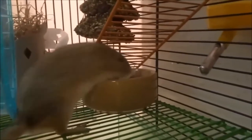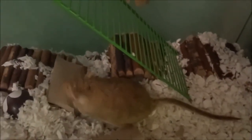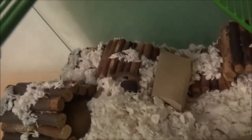Thank you so much for watching this video. Don't forget to like it if it helped you and subscribe below. If you're getting a gerbil I really hope this helped with basic care. I do more detailed care videos too — this was just the basics. Thank you so much for watching, see you next time, bye!